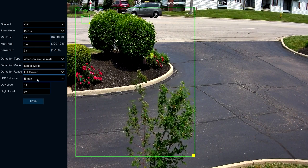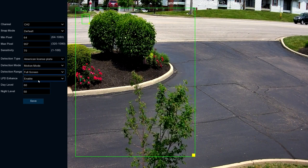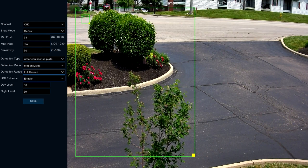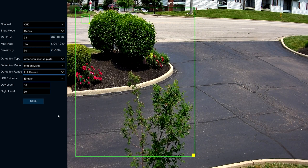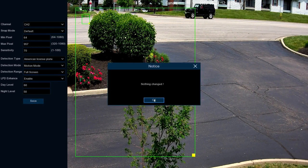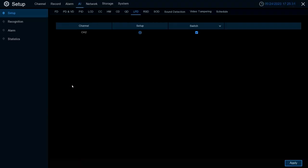LPD Enhance — I recommend putting this on, as it helps with the image and picking up license plates. If you want more information on this, reference the user manual. Once you have these set up as you like, go ahead and select Save, and then right-click to go back a page.